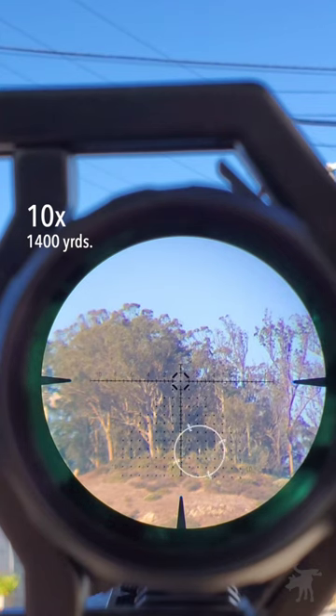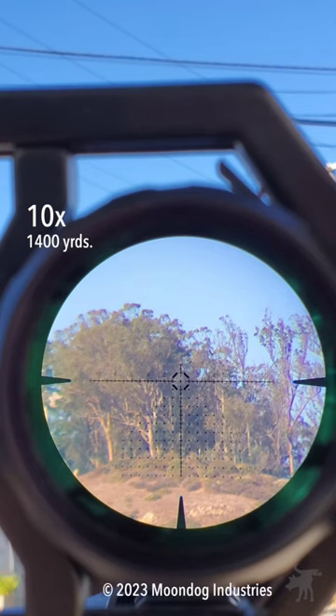You can make out near the bottom right of the Christmas tree there — that is a 30-inch tall trail marker sign, but that's a good proxy for an IPSC target at this distance, about 1,400 yards.